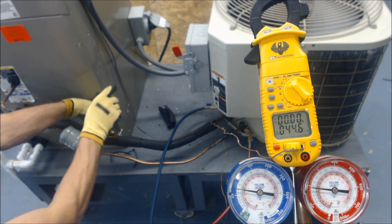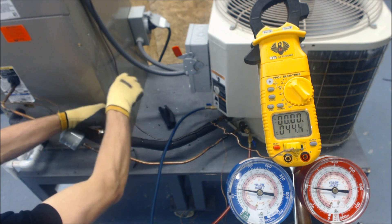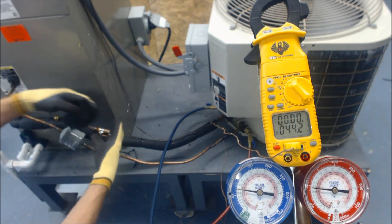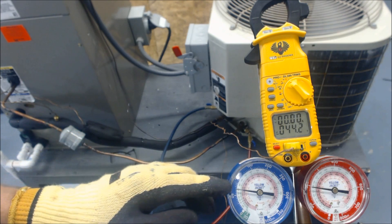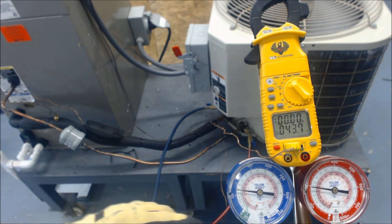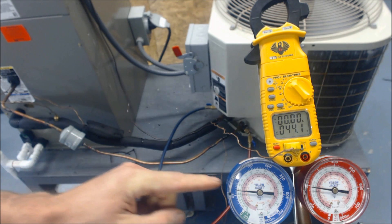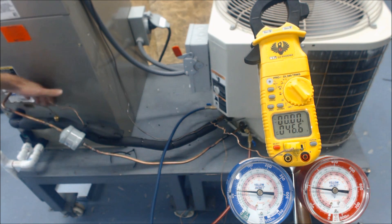Now we put the bulb back on. Make sure your bulb has good surface contact and isn't over any breezes. As it senses the temperature on that suction line, the pressure should go down. It was at 42 degrees — now you can see it's at 39, then 38, and it continues to fall. It's going back to where it should be, somewhere in the neighborhood of 14 degrees of superheat coming out of the evaporator coil.